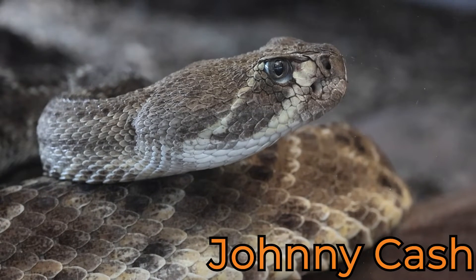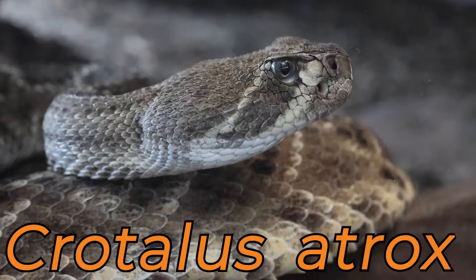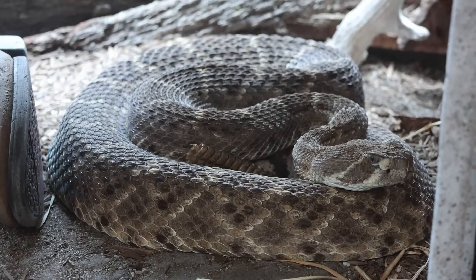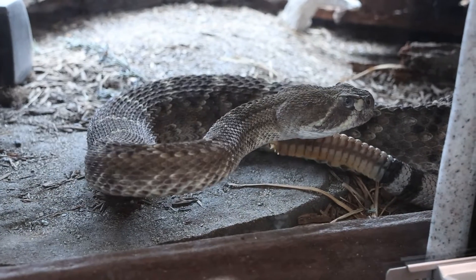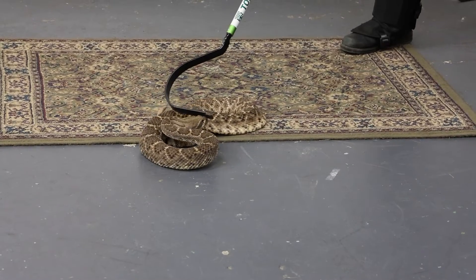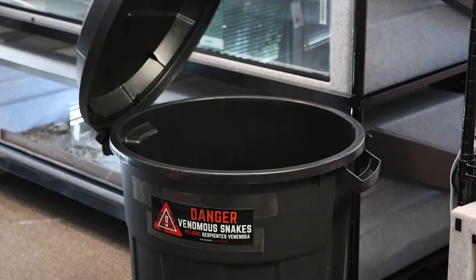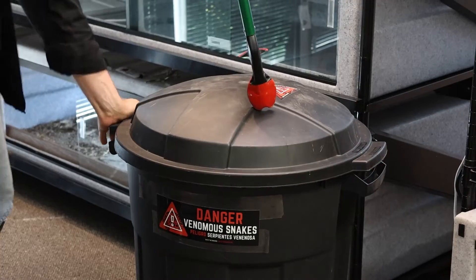Today we're going to be working with Johnny Cash, and Johnny Cash is a Western Diamondback Rattlesnake, Crotalus atrox. He's about 10 years old, weighs about 10 pounds, and he's a big boy. We're going to show you this amazing snake up close — his body, his rattle — and you can get to see us working with a large venomous snake. He's a very large animal that has a little bit of an attitude, and so we want to make sure that we're safe at all times.